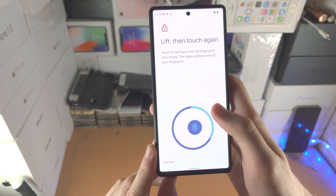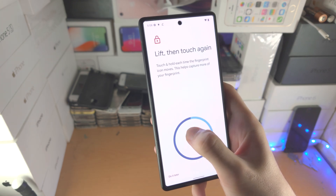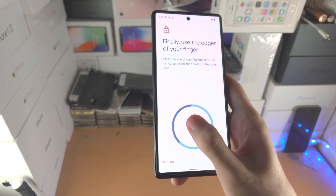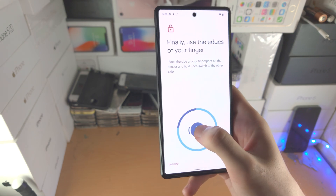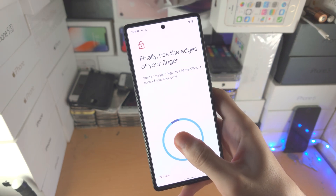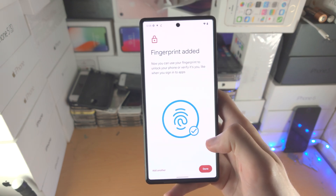What you're trying to do is register as many areas of the thumb or finger as possible. The reason for this is that when you unlock the Pixel 6, it will have many areas of your thumb or finger detected, so even if you hold the device in a weird position, the Pixel will still recognize your fingerprint. You can see it's almost done — fingerprint added.